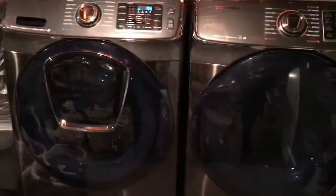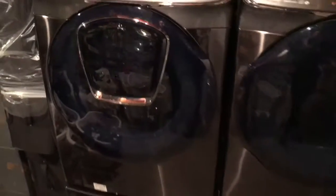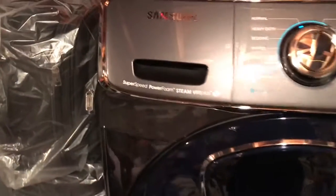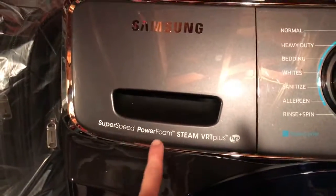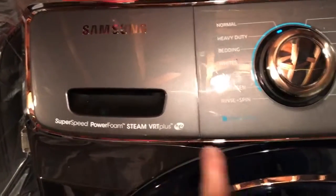Hey guys, today I'm going to do a quick review of my new washer and dryer. This is the Samsung — the Superspeed Powerform Steam VRT Plus — and the matching dryer.